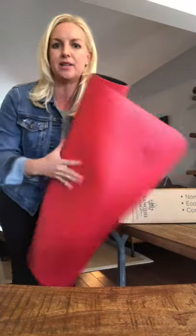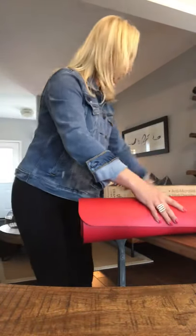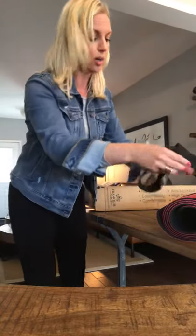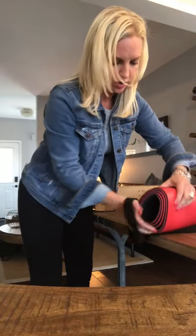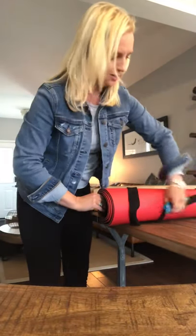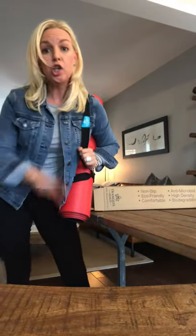I wanted to show you how to put the strap on because it really makes this mat amazing. With other yoga mats you've got velcro and it's a whole story — I want to focus on yoga, not folding a mat. With this one, you put one side on, then the other, widen it, stick it on, and look how cute — it tightens itself and off you go.